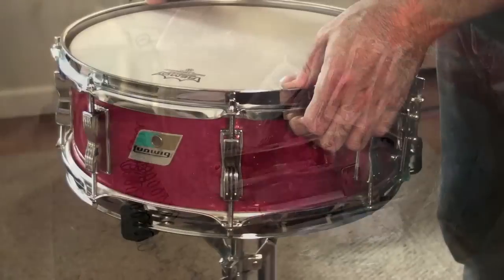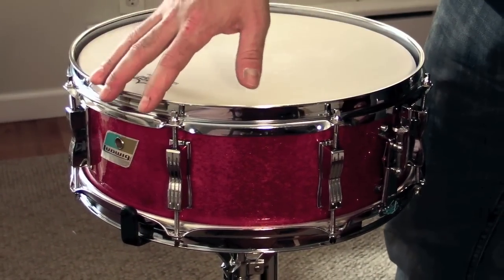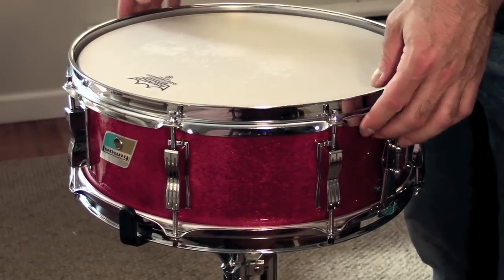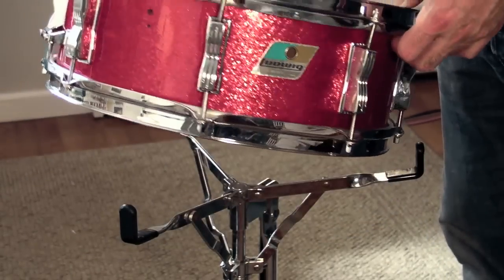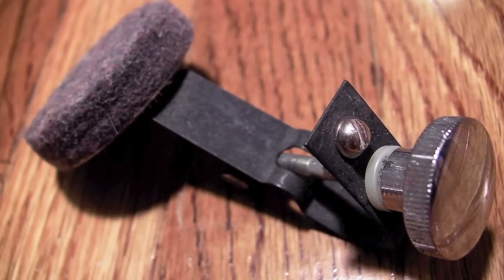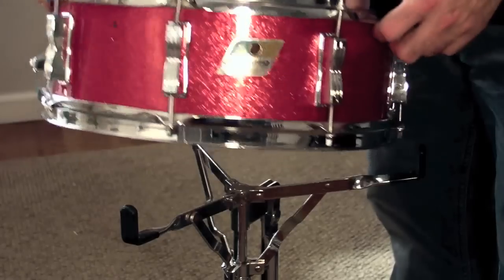The hoops were not original — they were kind of thin, bent, rusted, and pitted, so I decided to upgrade and put on 2.3mm triple flange hoops. I also bought new lug screws. I took out the tone control, which I typically do on my snare drums. I saved it in case I want to restore the drum, but there's no sense having extra stuff rattling around when I prefer to use a little bit of moon gel on top of the head if I'm going to dampen.